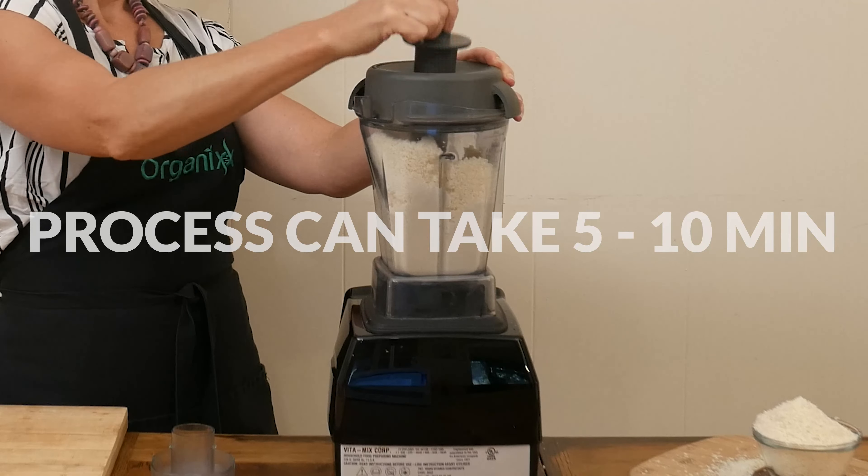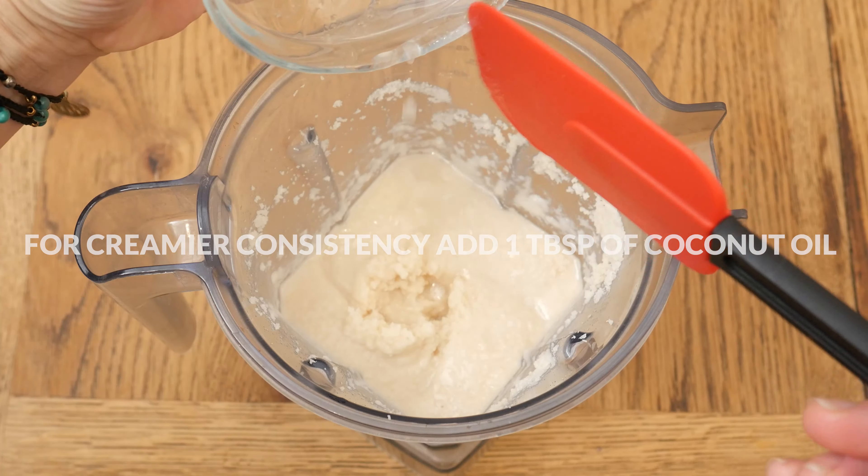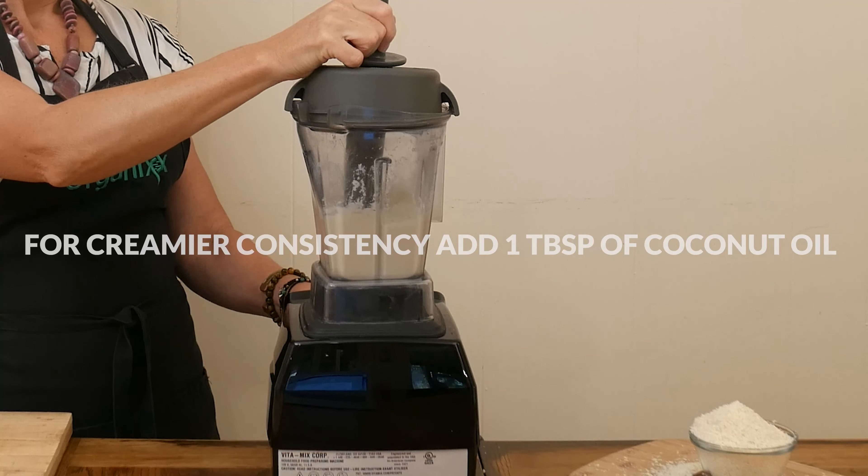If your coconut is just not coming together, or if you want a creamier consistency, add one tablespoon of coconut oil. That is it — your coconut butter is ready.